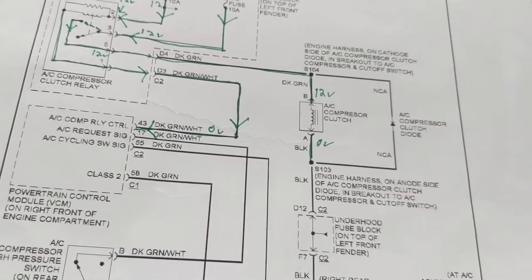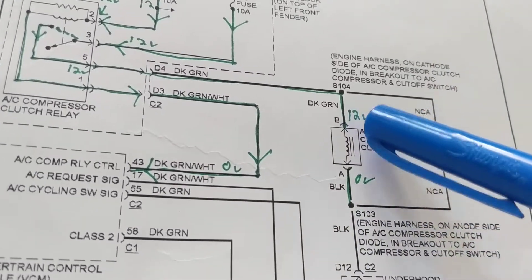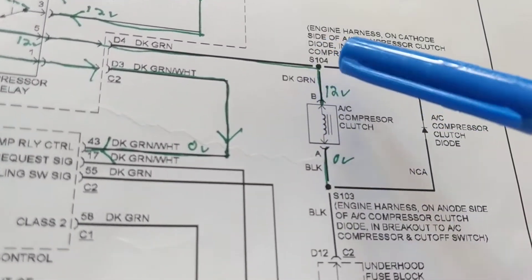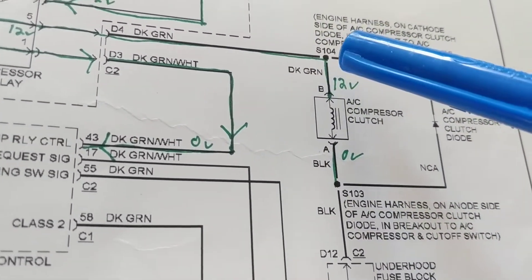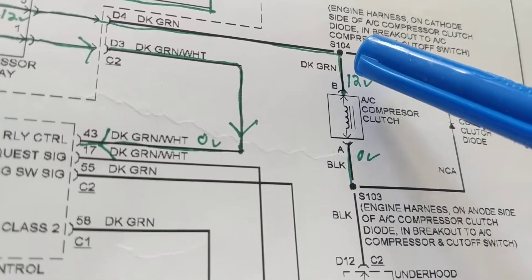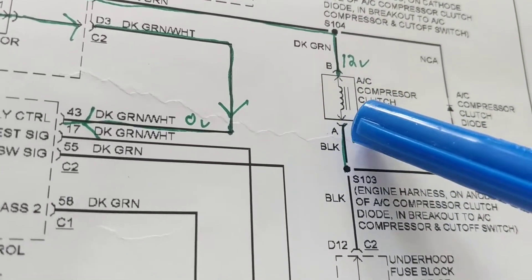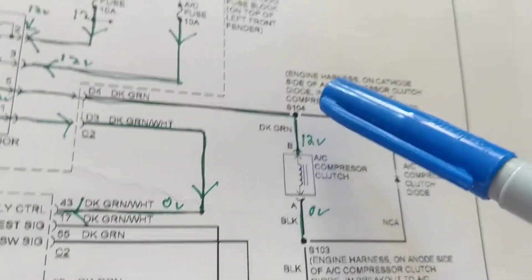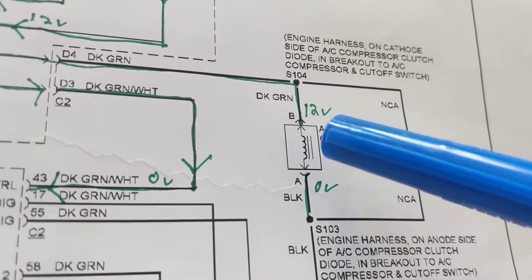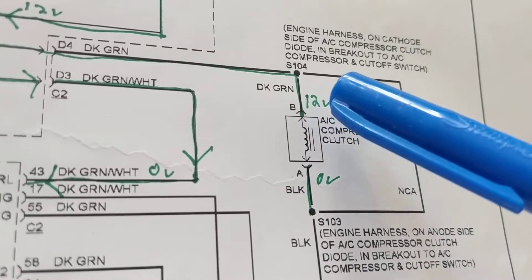So the problem is we don't see the clutch being engaged. What do we do? We take the plug out. The plug has two connections: one side is dark green (terminal B) and the other is black (terminal A). You can measure it in-circuit, but most people take out the connector.